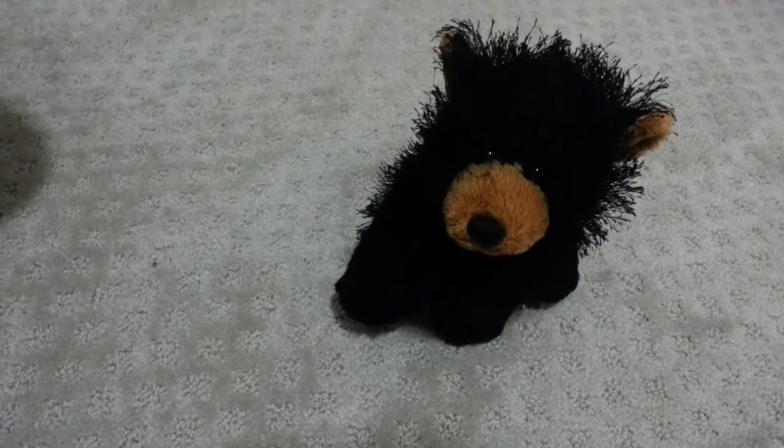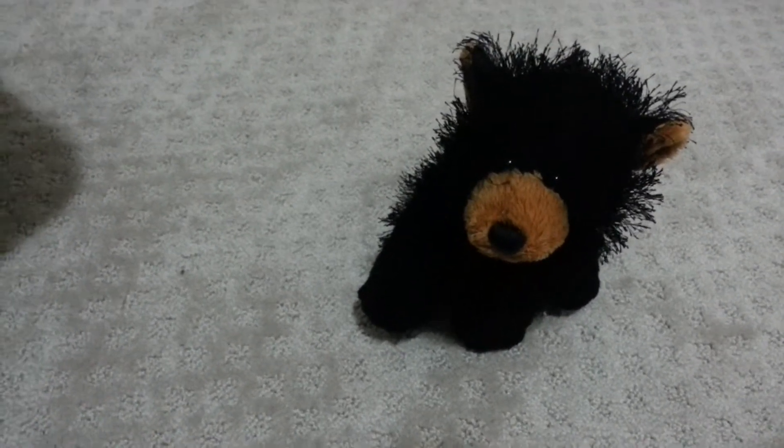Hey guys, this is Darkstar Webkinz and today I will be reviewing the Webkinz Black Bear.